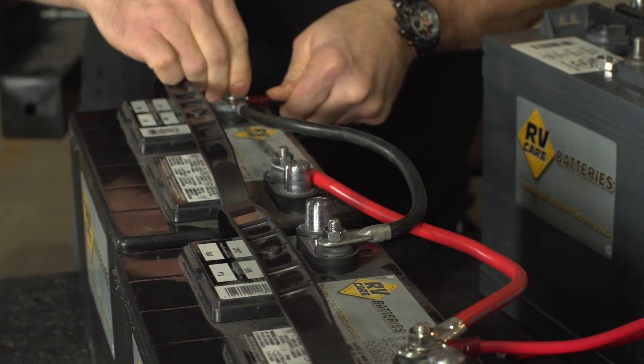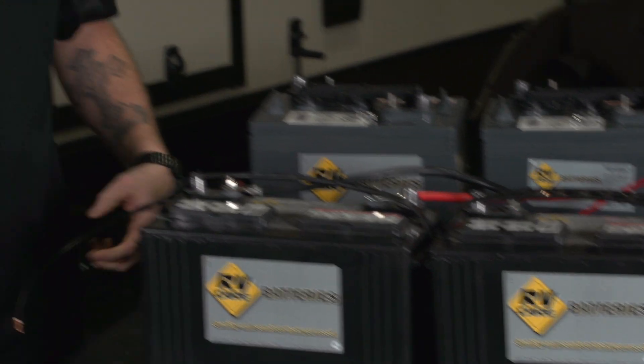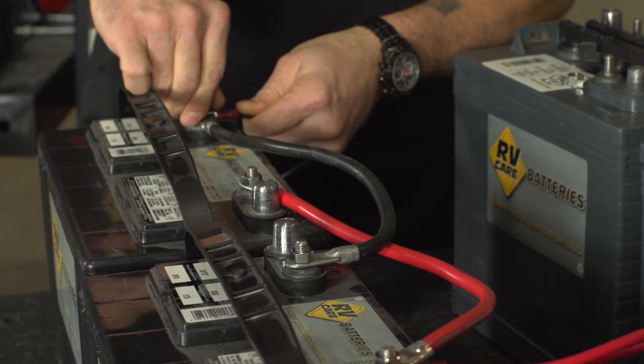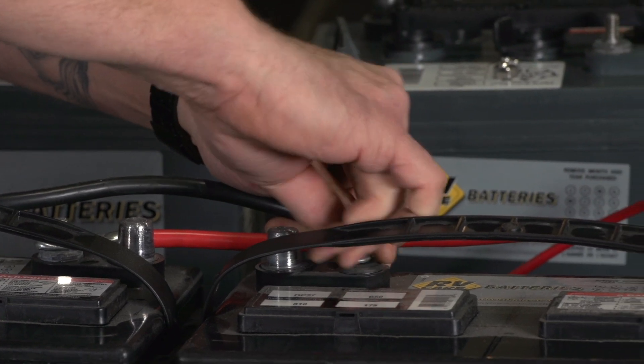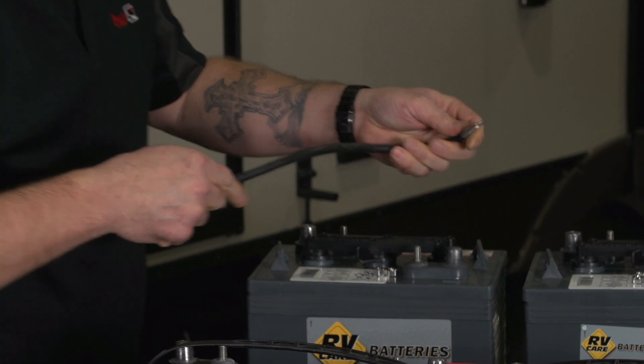This way we'll draw power equally through both batteries for cycling, charging, and running the batteries on your trailer. Pretty simple, pretty straightforward. For our 6 volts, the difference with them is we're going to put them into a series rather than parallel, and that will give us double the battery output, giving us 12 volts, since we have two sixes.